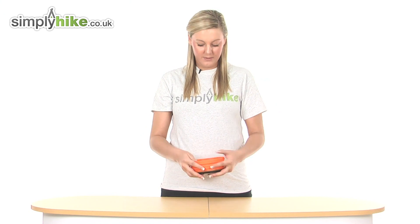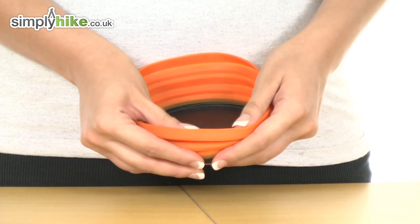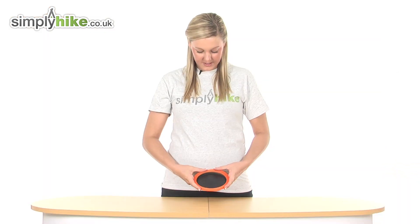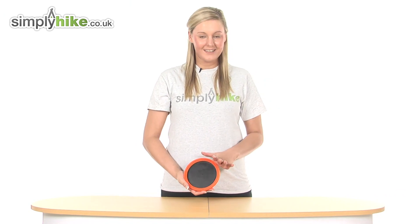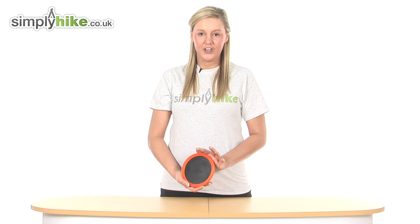If you wish to pack the item away you simply push down on the outer rim like so, pull all the way round and as you see it stays in that nice compact position. So overall we have a really nice EasyCamp Plate here at simplyhike.co.uk.